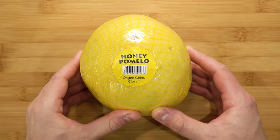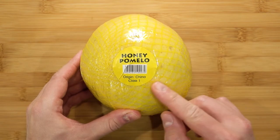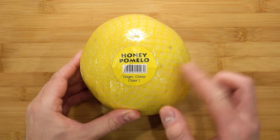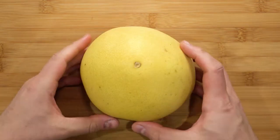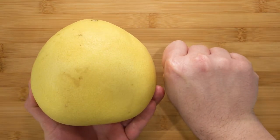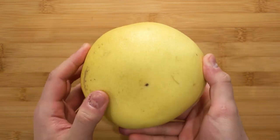Pomelos taste almost like grapefruit, but have a more delicate and floral taste. The ones I am using here today are the honey pomelo variety. I managed to come across these at my local green grocery shop. These ones aren't pricey, so I bought a couple. Just to show you a size comparison, here is the fruit and my hand. This one comes from China.